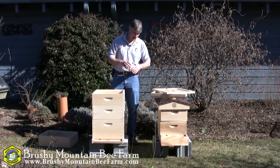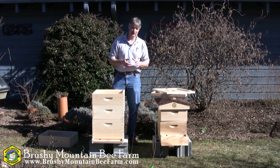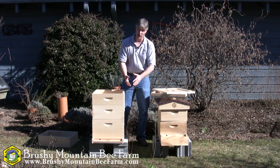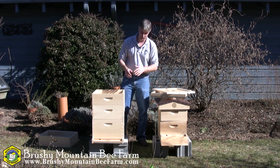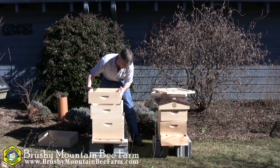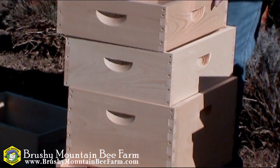We've talked a little bit about the hive configuration and how the different components fit together. What I'd like to discuss right now is the different sized pieces. So of course we've got an 8-frame hive and a 10-frame hive, and I'll elaborate on the differences in just a minute. But what I want to discuss right now are the different heights of the boxes. On this hive right here, I've got the three different sized boxes.